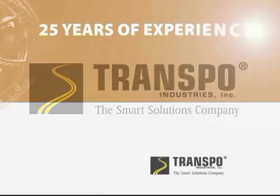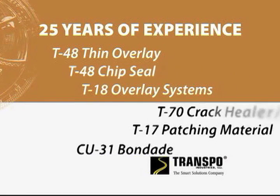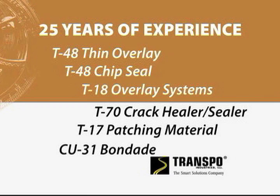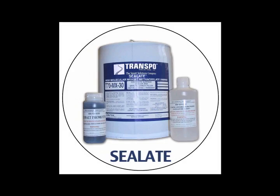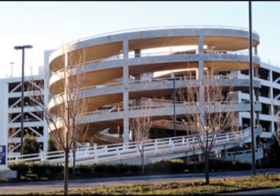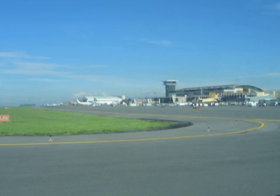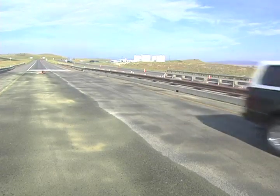Transpo has over 25 years of experience producing a variety of polymer concrete materials and precast products for bridge rehabilitation and preservation. Celate, Transpo's Healer-Sealer, effectively penetrates and seals cracks in concrete structures. This high molecular weight methacrylate is ideal for parking garage floors, bridge decks and airport runways, and its rapid cure time ensures a quick return to service.